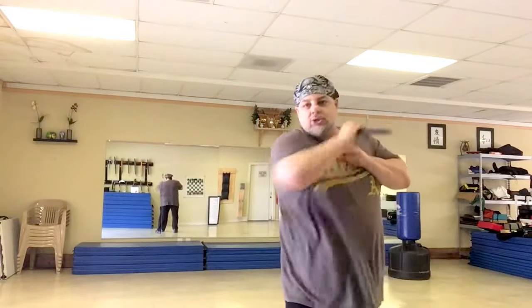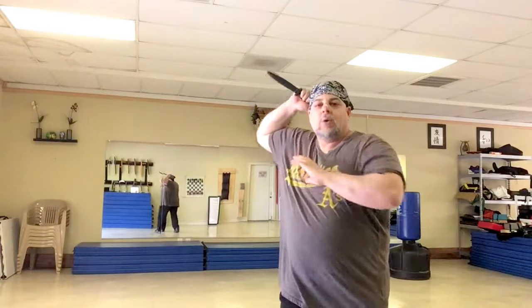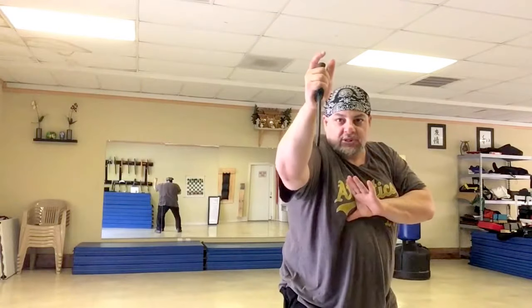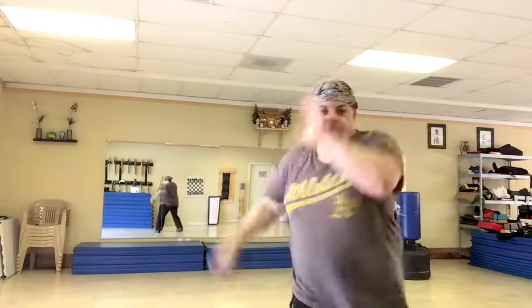I'm using body rotation and momentum. I'm not slowing it down. I'm not going one, bring it up, two. I'm letting it flow. One, two, three — and stop it right there.